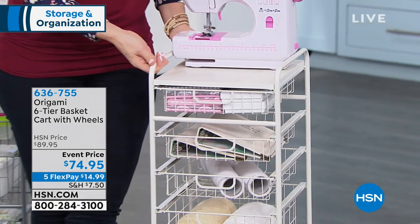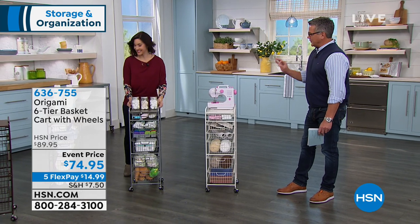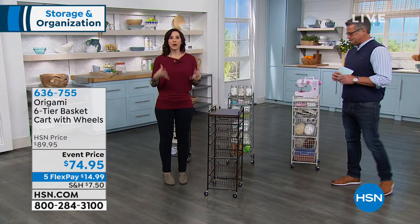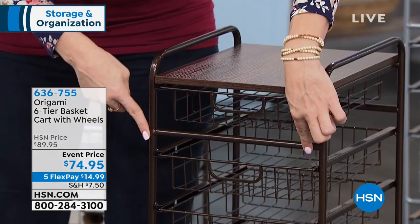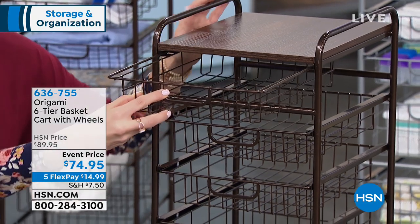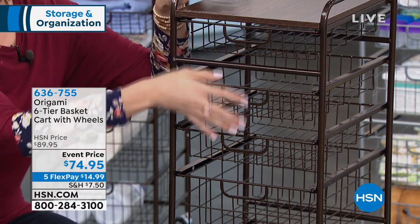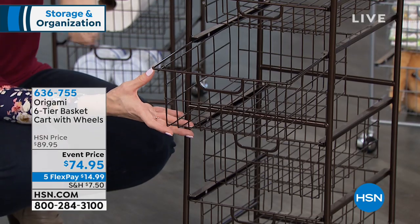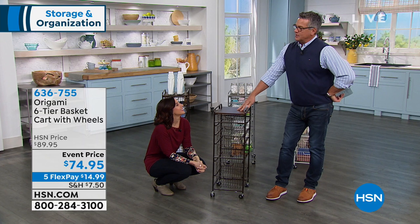Very sturdy, with absolutely no assembly. Look at how it moves around on its caster wheels — crafters are going to love this. It's your crafting room on wheels. You take it out to your workspace and when you're done, bring it right back in. The dimensions: it's only 12 inches across, 14 inches deep, and about three feet off the ground. With that small footprint you're getting all this wonderful storage — perfect for a den or office for paper, envelopes, ink cartridges, with multi-dimensional basket sizes.